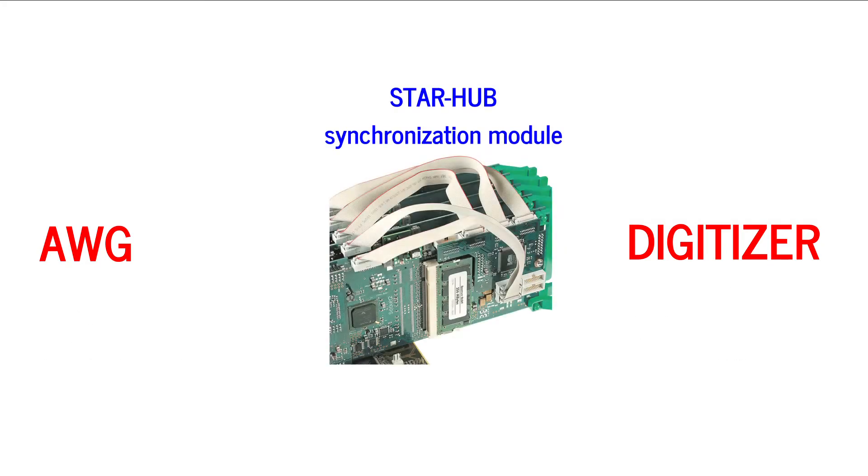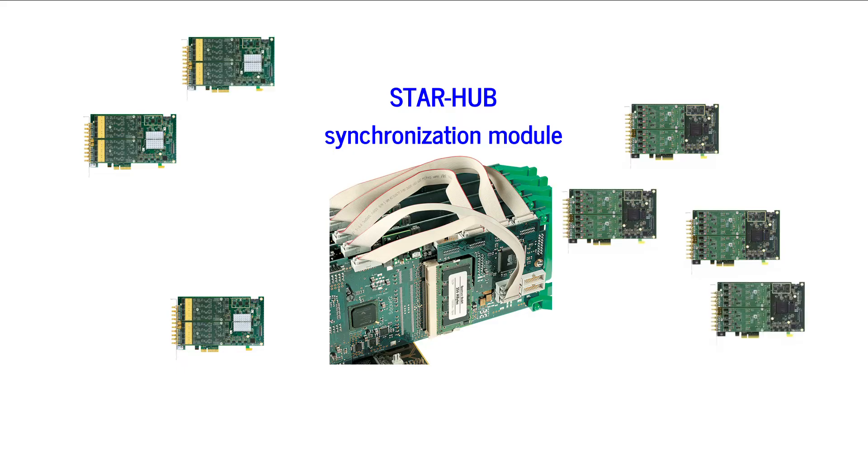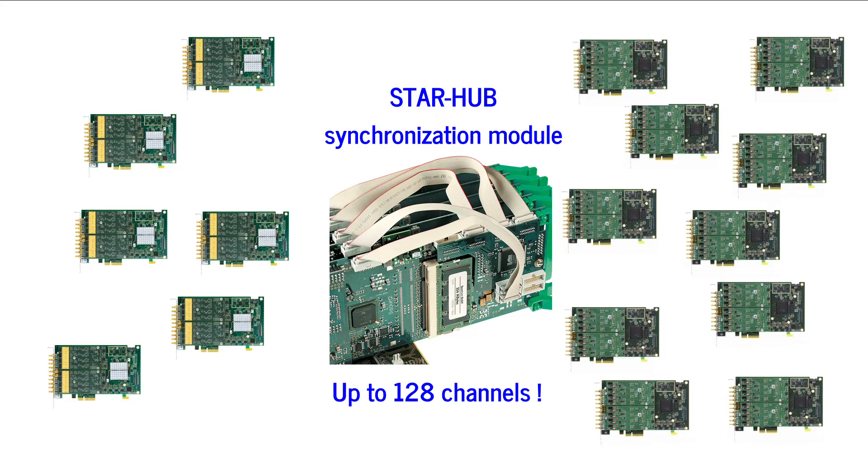Additionally, Spectrum's StarHub piggyback module is available to connect and synchronize up to 16 of any M2P-class products. StarHub allows the creation of systems with up to 128 channels, all sharing a common clock and trigger.